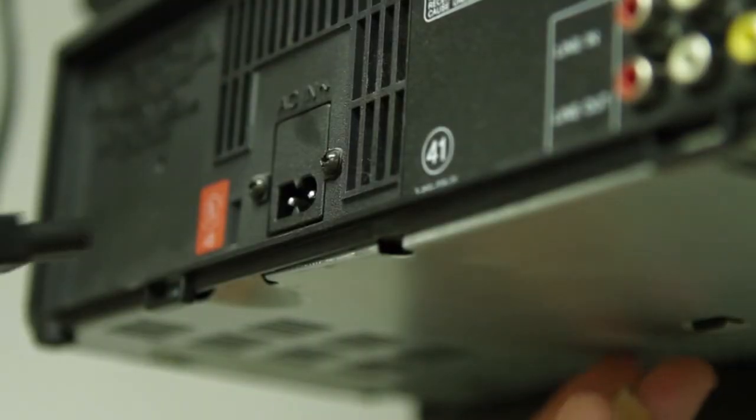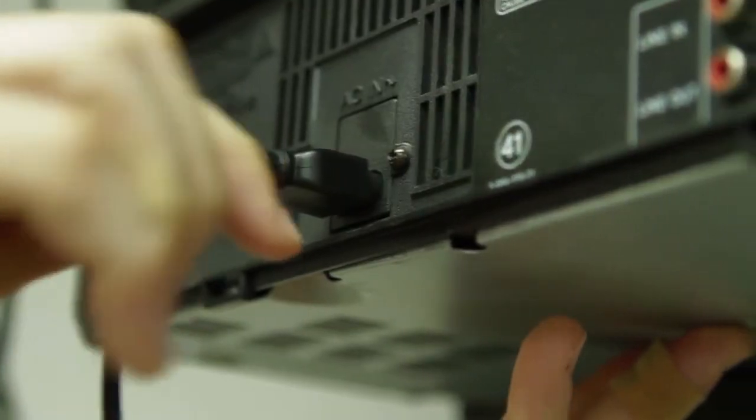The two types are not compatible with each other. Please check your device to see which type you need.